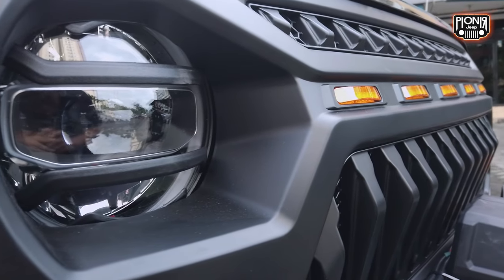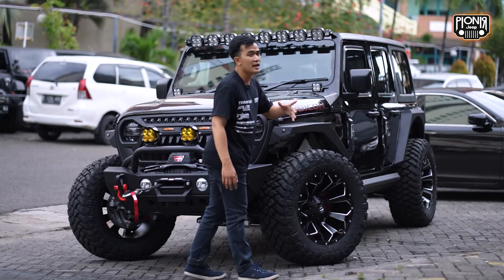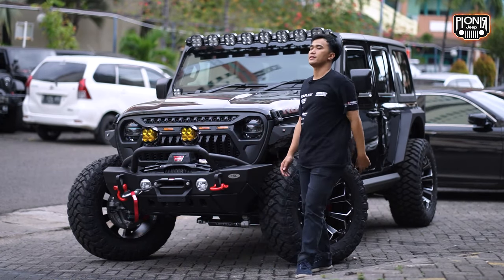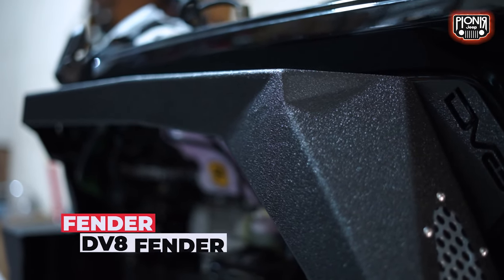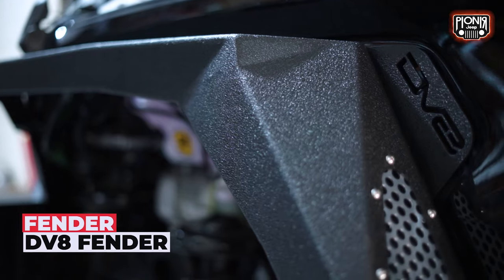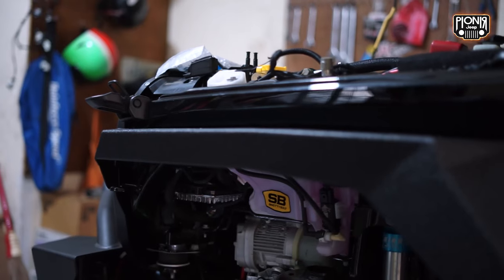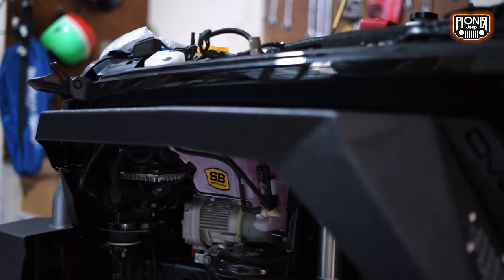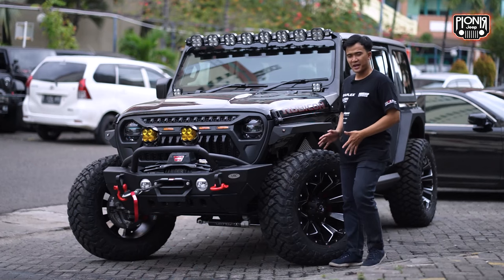Jadi semua konsepnya stubby, mulai dari bumper. Fender juga ini stubby, kita install pakai DV8. Untuk DV8 sendiri, ini fender yang sama seperti mobilnya grey. Grey itu saudaranya dari si Jogger, Jeep Gladiator yang kita upgrade juga pakai lift 4 inch. Dan ngomong-ngomong ban juga nih.